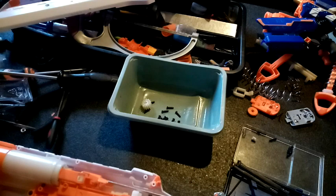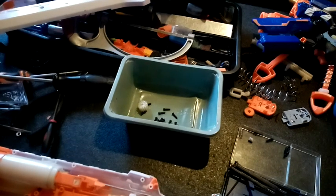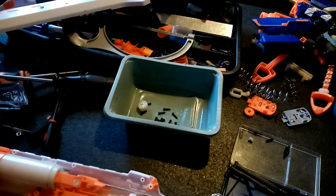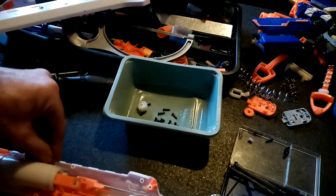And there goes another tactical rail spring. I can see where that one's gone — I've got to pick that up before I lose it forever. You'd think having a black carpet would make finding springs easy, but you'd be wrong.